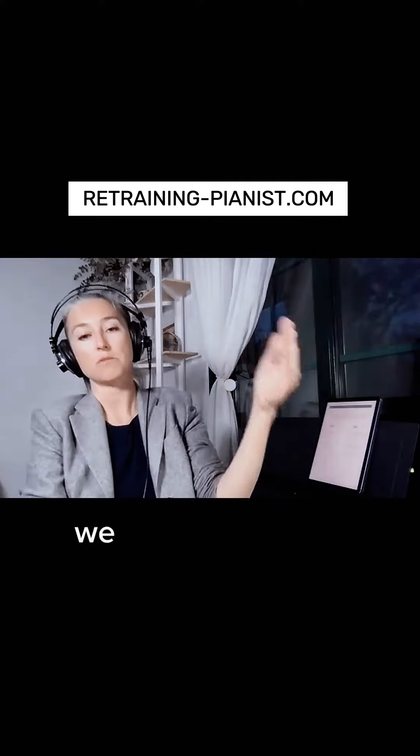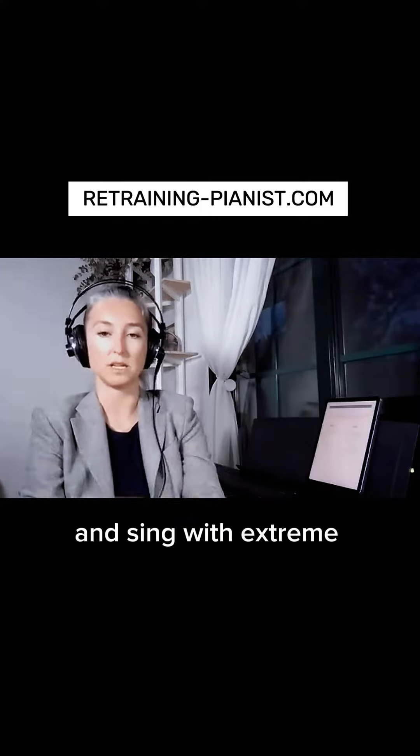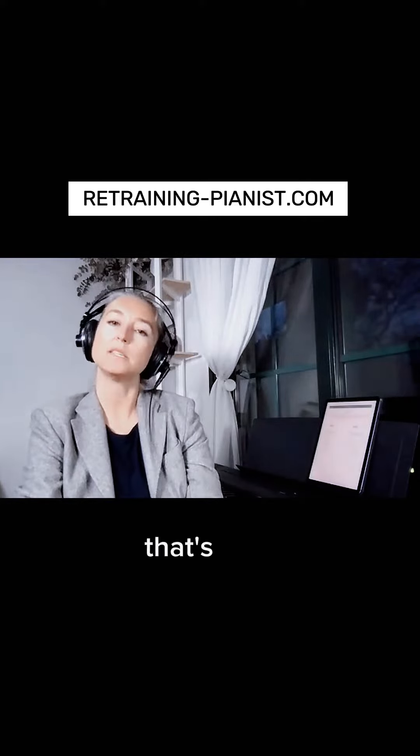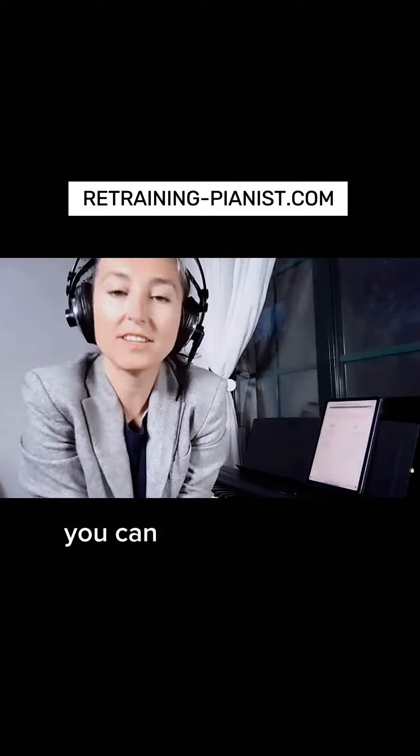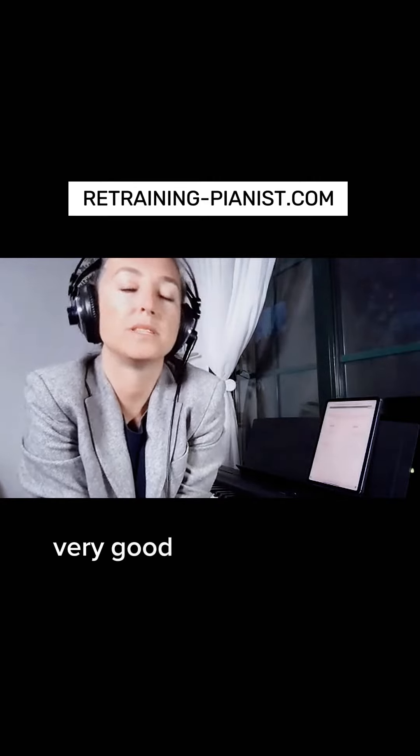So staccato, we already know: play extremely detached and sing with extreme acceleration. That's easy. And when you play, you can finally play with an absolutely relaxed hand. Very good quality staccato.